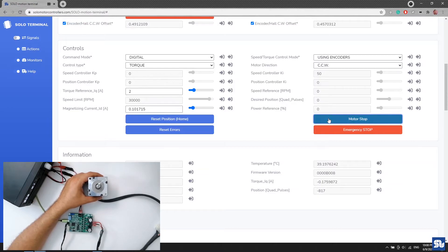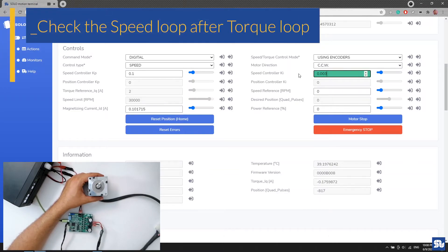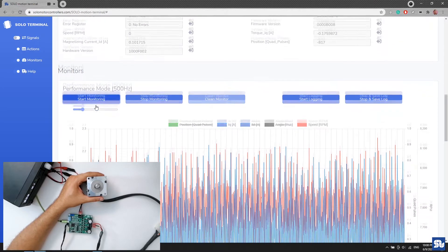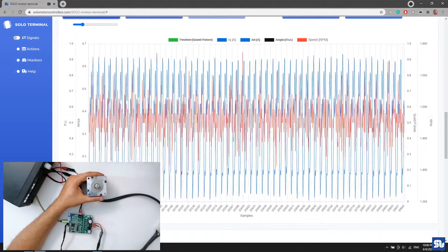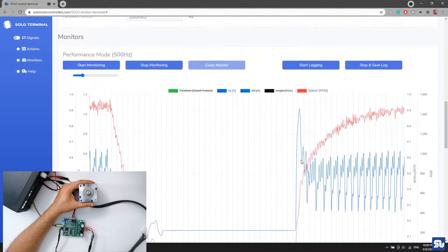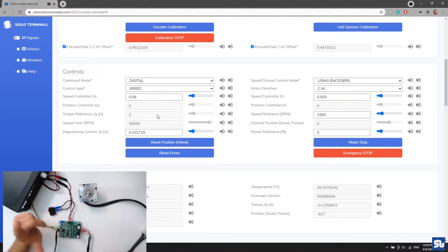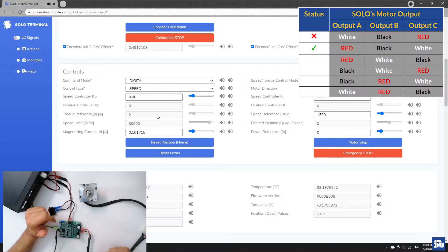The next step is testing the speed loop — it's always good to test speed and position loops once the torque loop is working. I enter the speed controller Kp and Ki values I know from before. Giving a reference of 1500 rpm, the motor follows perfectly. I verify in monitoring — exactly 1500 rpm. Stopping and sending again: exactly 1500 rpm. Changing direction works perfectly too. The speed loop is confirmed working. This combination is correct.